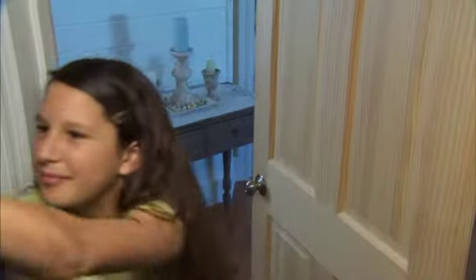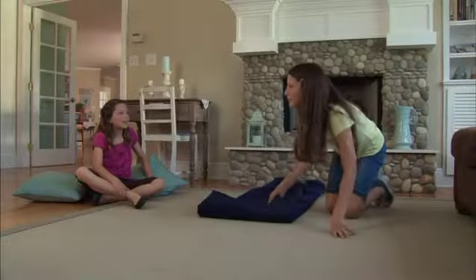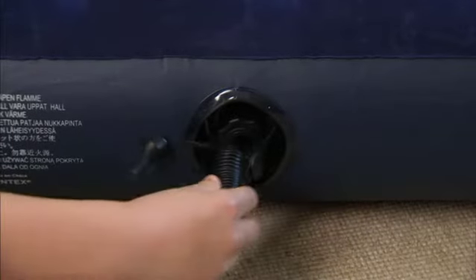The bed stores away easily and is ready for use at a moment's notice. It's so easy to use, she lets her daughter set it up. Just unfold and inflate. The two-in-one inflation and deflation valve is incredibly easy to use.